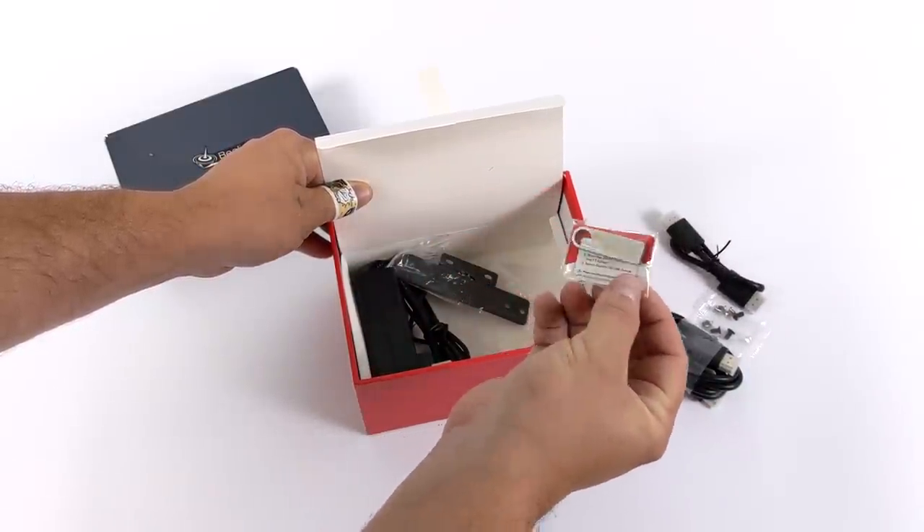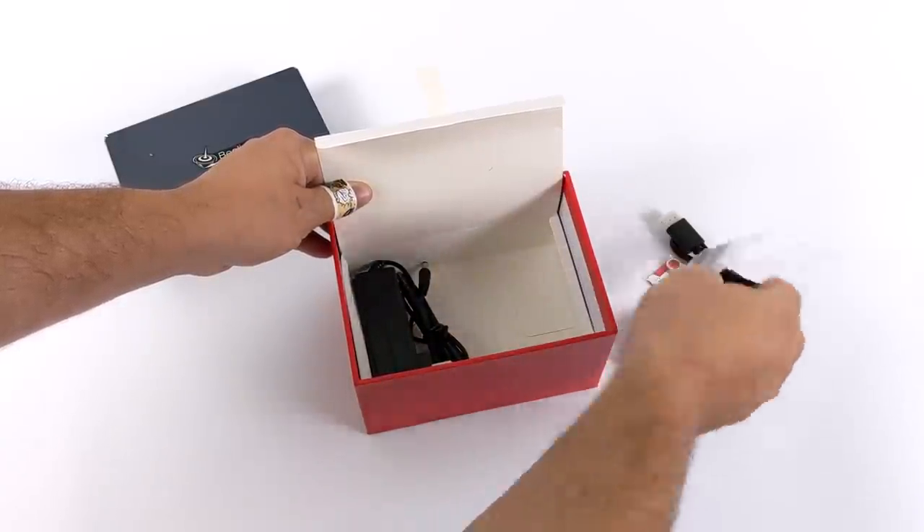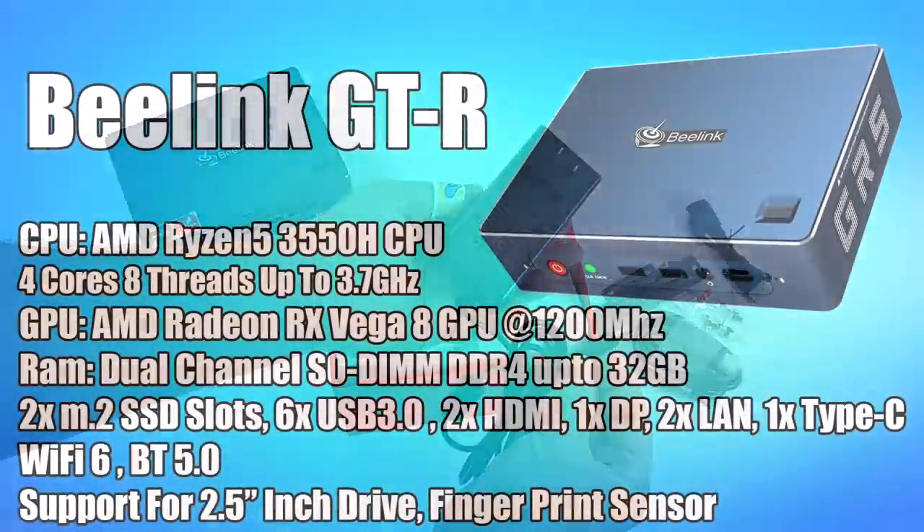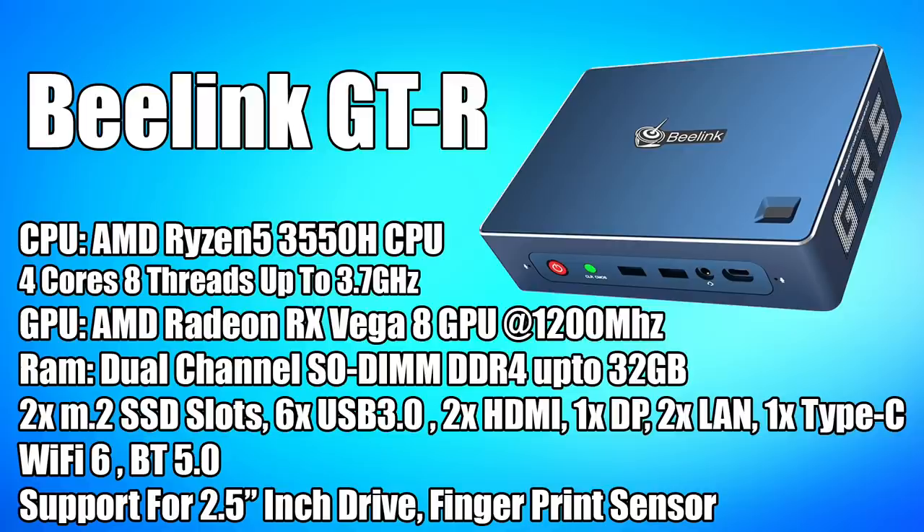You also get a 16 gigabyte USB flash drive with all of the drivers, and the power supply — 19 volts, 3 amps. For the CPU we have the AMD Ryzen 5 3550H, a quad-core with eight threads up to 3.7 GHz. For the GPU we have the built-in AMD Vega 8 at 1200 MHz. It supports up to 32 gigabytes of SO-DIMM DDR4, and while I've only tested 2666 MHz RAM, faster RAM may yield a bit more performance.